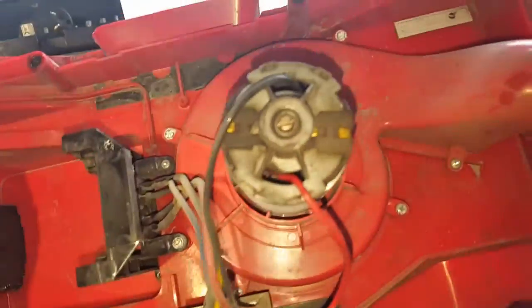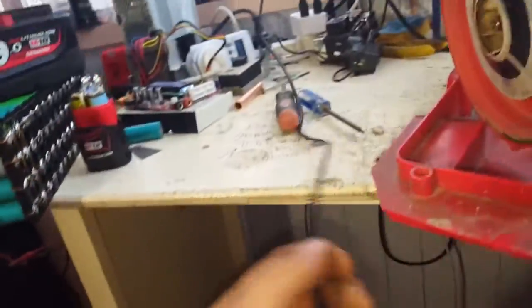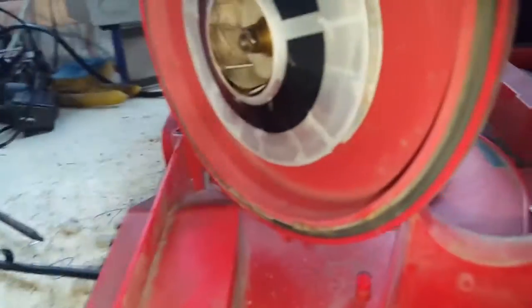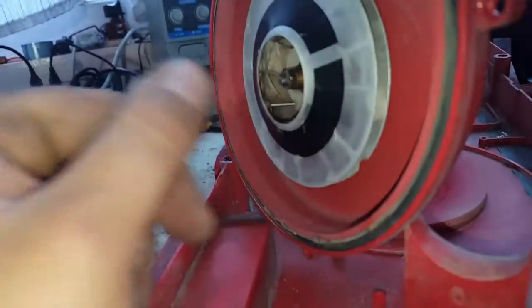So let's get the volute done, which is held by six Phillips head screws. Okay, this is our vacuum's impeller — it's actually made out of aluminium. It has hair and stuff stuck in it, which probably causes it to become unbalanced. It could be the source of the noise.